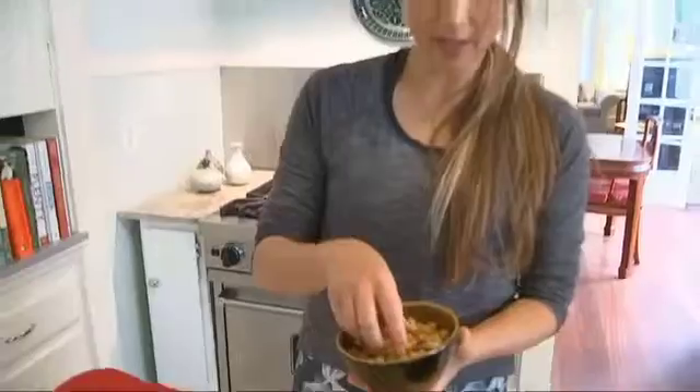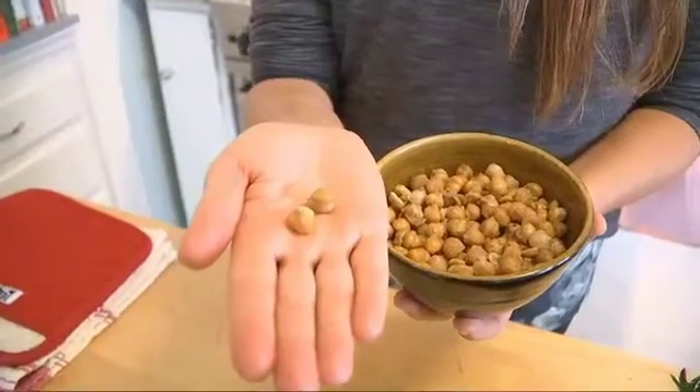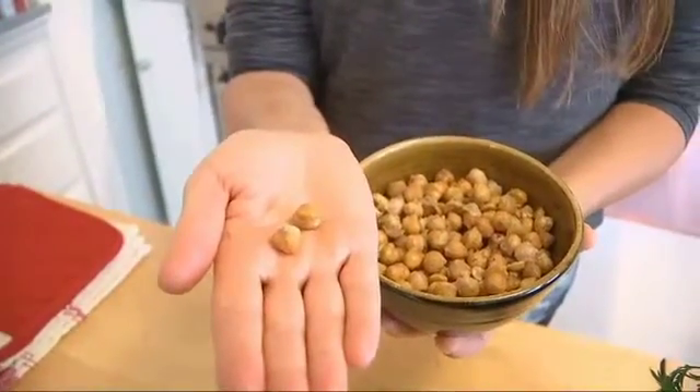After about 15 or 20 minutes, here's what your chickpea croutons will look like. They'll be kind of crispy on the outside and still somewhat creamy on the inside.